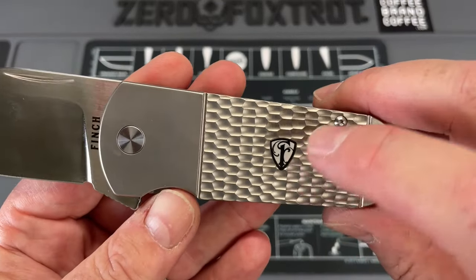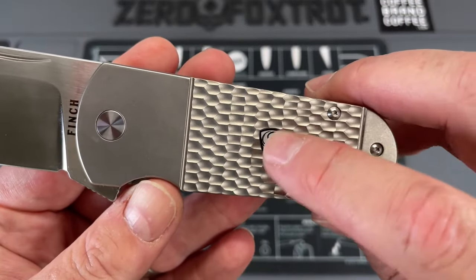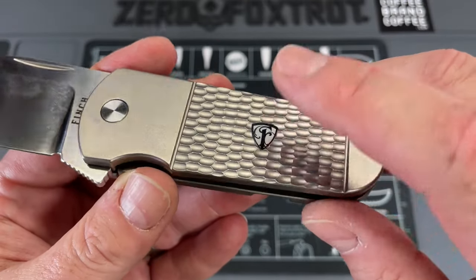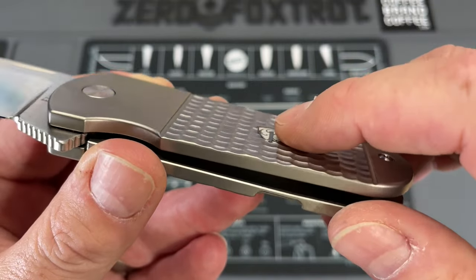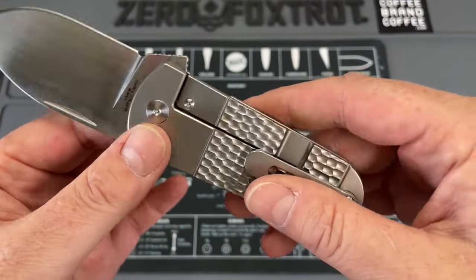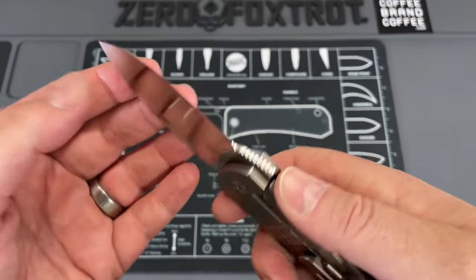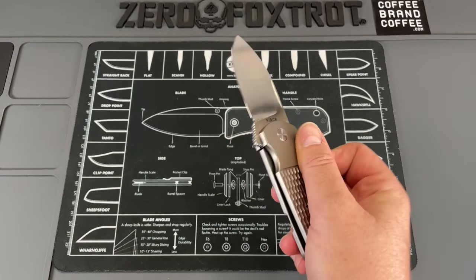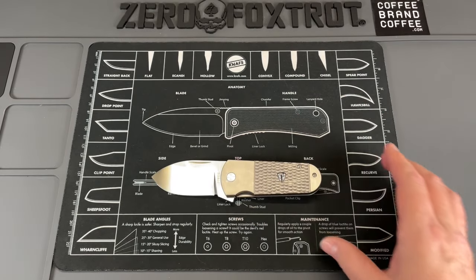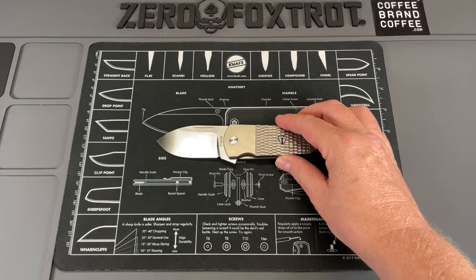This is jigged titanium. There is a glow-in-the-dark shield logo that's inset down below — you've got this piece of plastic inlay down in there. It's done in a frame lock titanium, 154CM. This won't be a real long video because I've only been carrying this for a couple hours, but I'm going to show you why it's so unique.